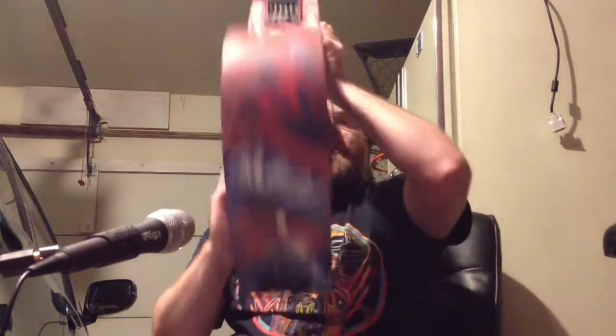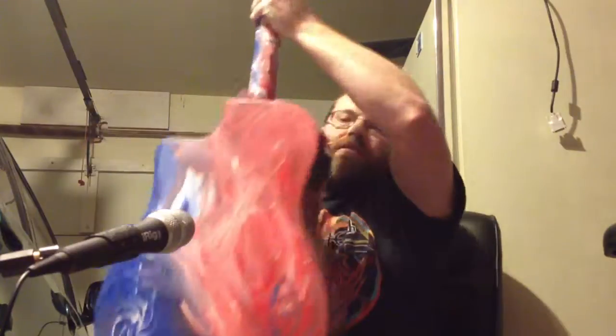There's the neck profile there. This side. This side. Got a pickup system in there — you can see it's on. I've got the tuner on here. There you go. And the bottom.